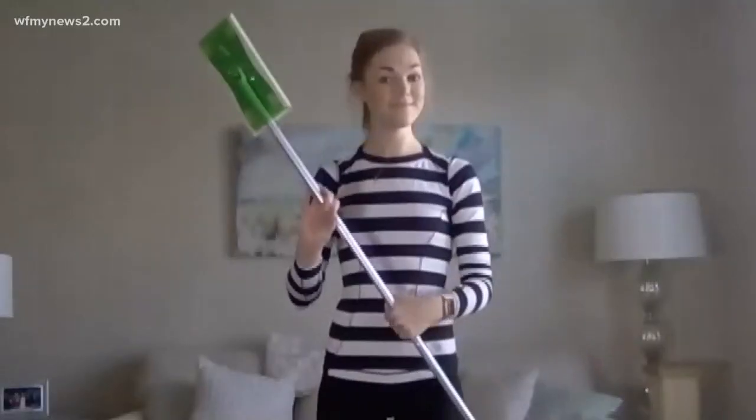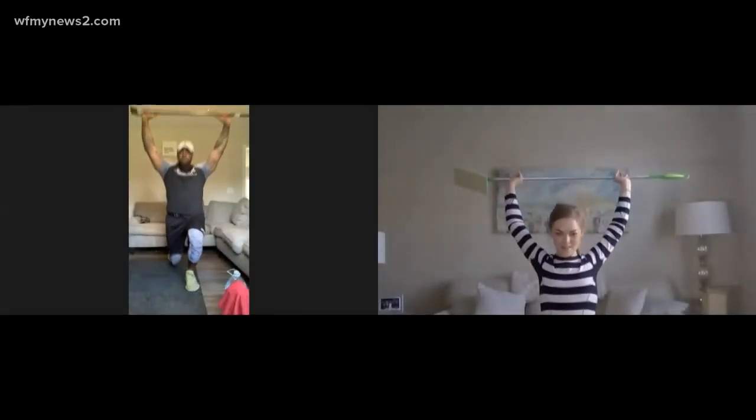First thing we're going to do — it's very important that you warm up. So we're going to do a functional wall stretch. Grab your broom. We do a back lunge with a raise here — big stretch — and then switch legs. Just don't pull too hard.